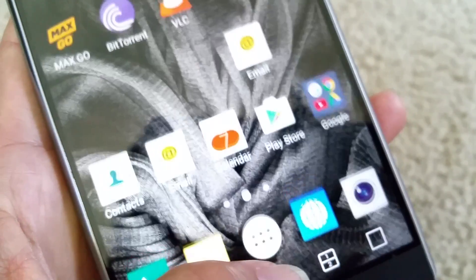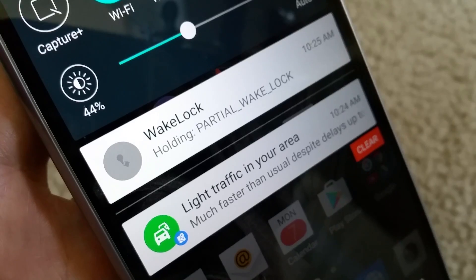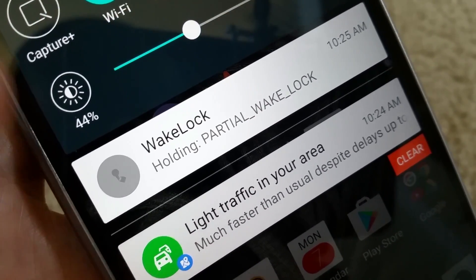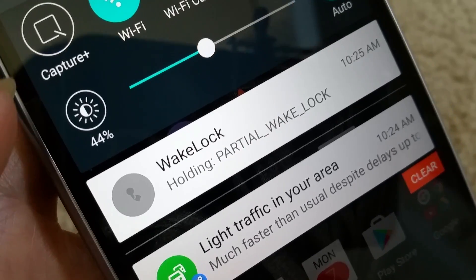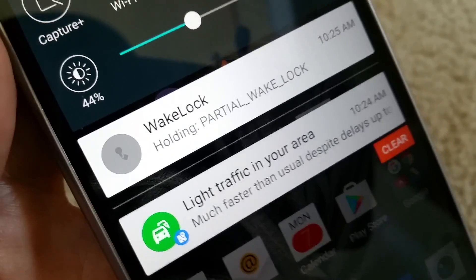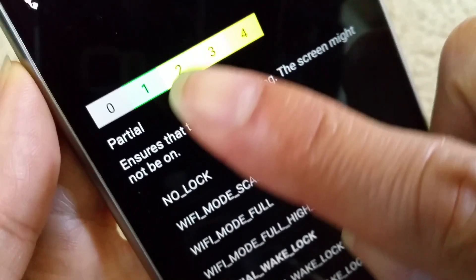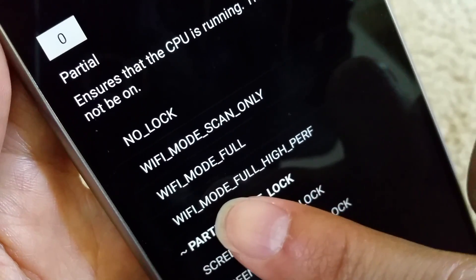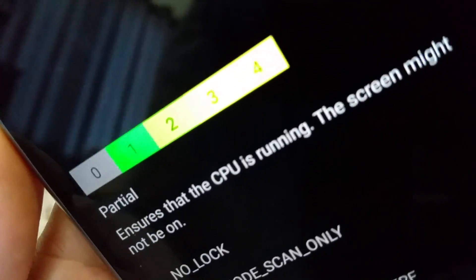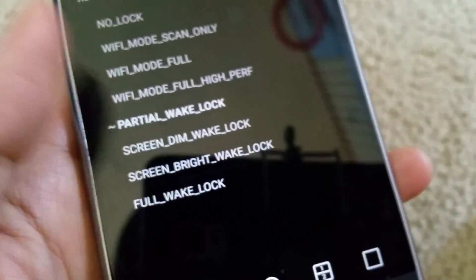If you accidentally close the app, your phone may start rebooting by itself. I just want to give you guys a heads up. This app has been working pretty well for me and I'm not experiencing those restart or rebooting issues anymore. Make sure you keep it selected and that it shows a 4 — if it doesn't show 4, the app is not activated.